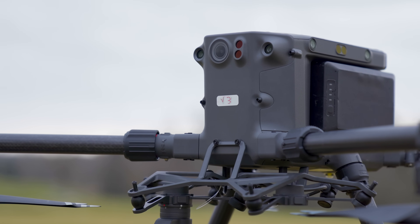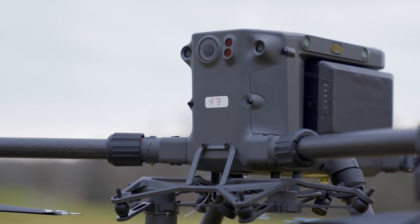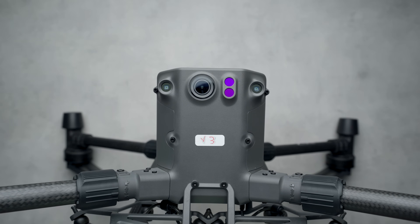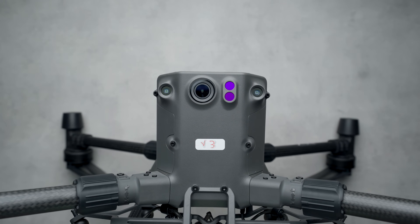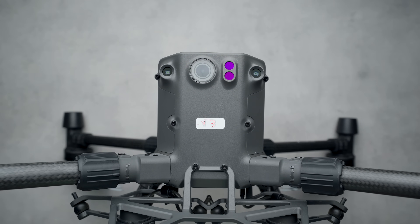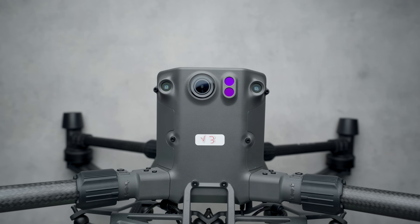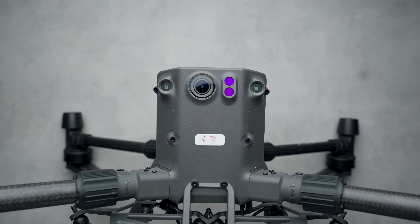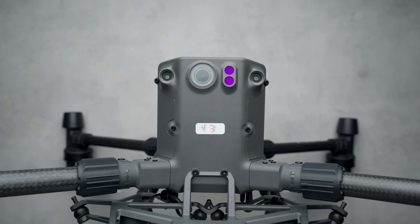Speaking of the body, this middle section is really what we're going to be focusing on because of all the different sensors and components. The best way to go about this is to focus on one side of the drone at a time, because no matter which side of the aircraft you look at, you've always got some sort of camera or sensor pointing right at you. Starting at the front, it has an FPV camera, two infrared sensors, and two vision cameras. That FPV camera is always on and always looking straight ahead so you can pull it up at any time within the pilot application.